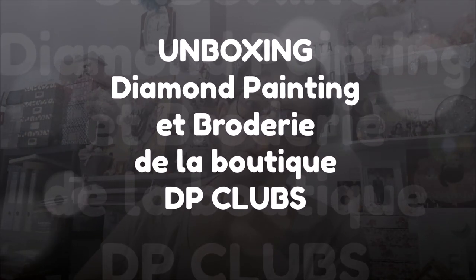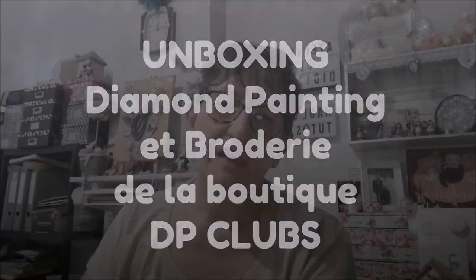Bonjour tout le monde, on se retrouve aujourd'hui pour une nouvelle vidéo. Alors aujourd'hui, unboxing avec la boutique DP Club.